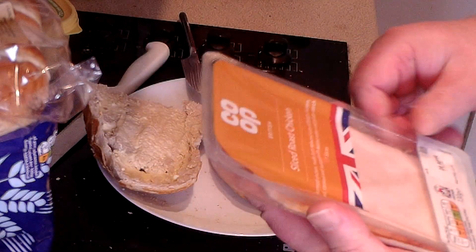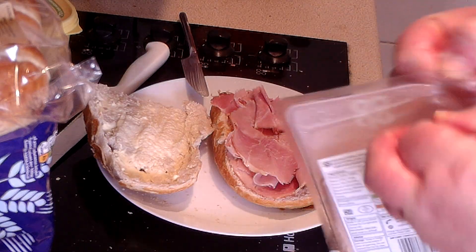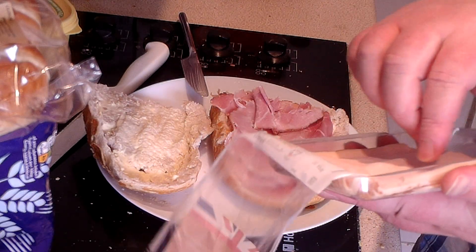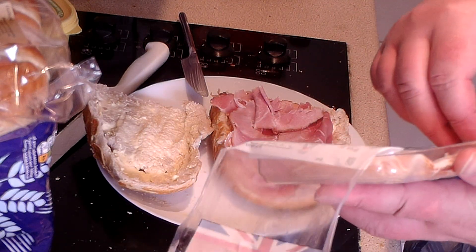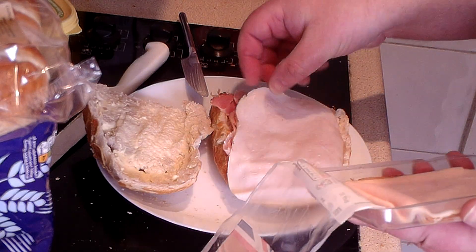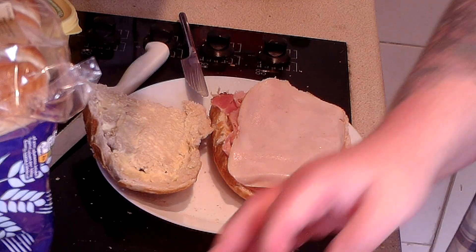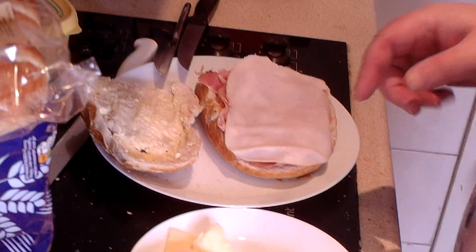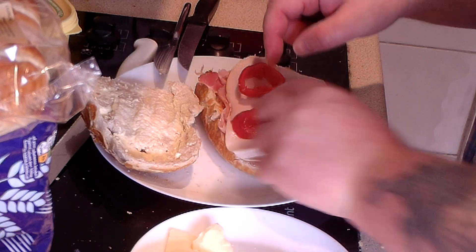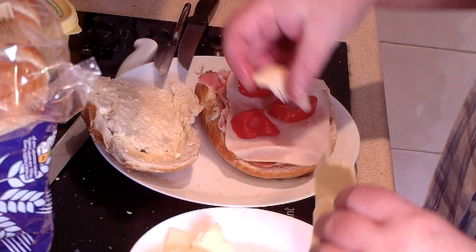Next thing — slices of chicken. It wasn't easy to get the packet open, but these are very thin. So one on there. I'm going to slice up some tomato — a bit of tomato.